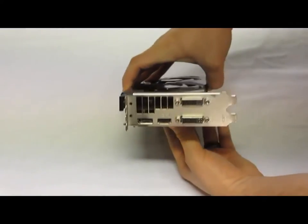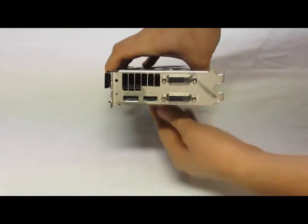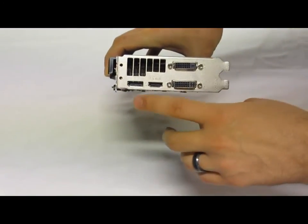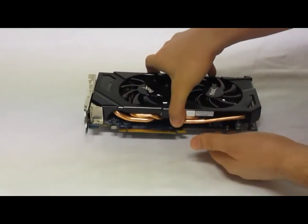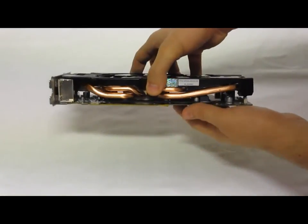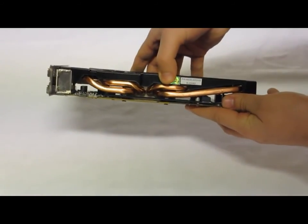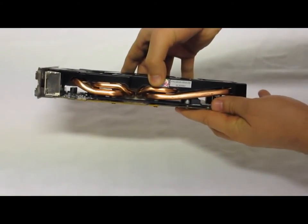As far as display outputs, we have two DVI connections, one HDMI, and one DisplayPort. With the Dual X cooler, you can also distinctly see the heat pipes right on the side.